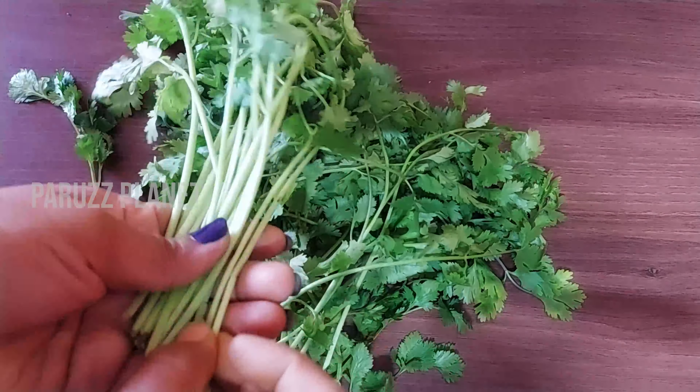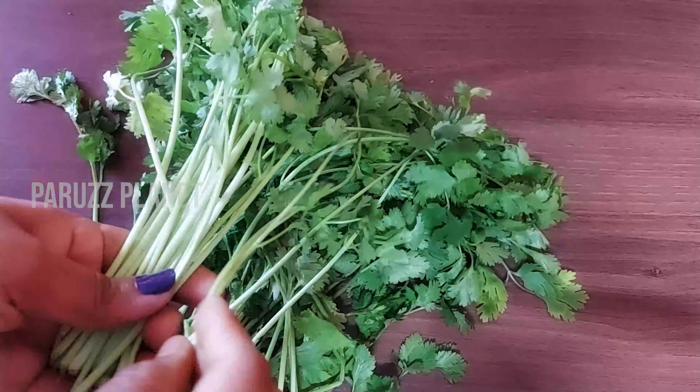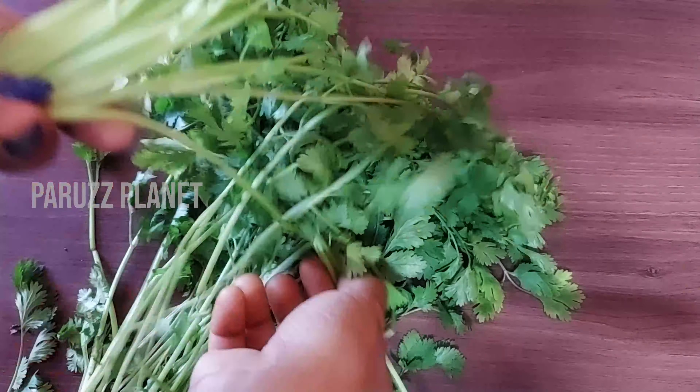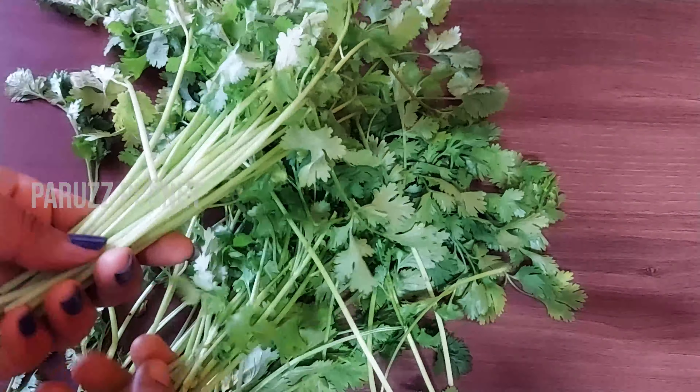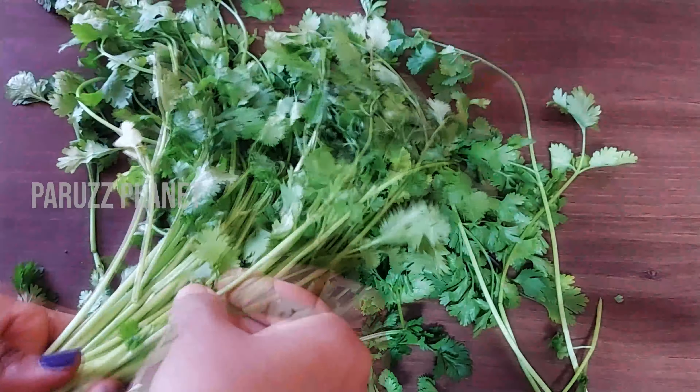Now we are going to cook the same way. We need to mix the pan and make sure it is correct.